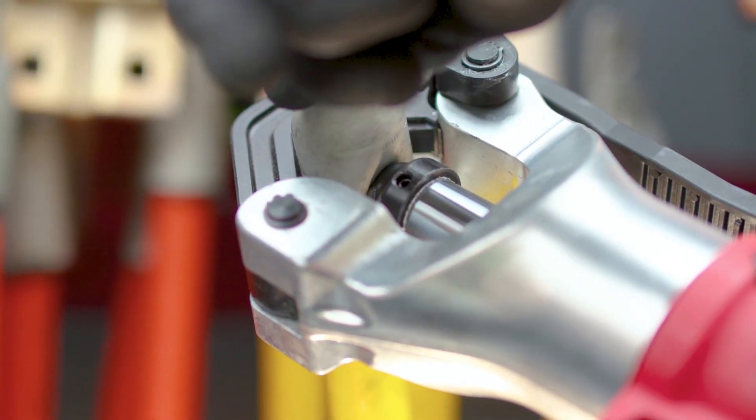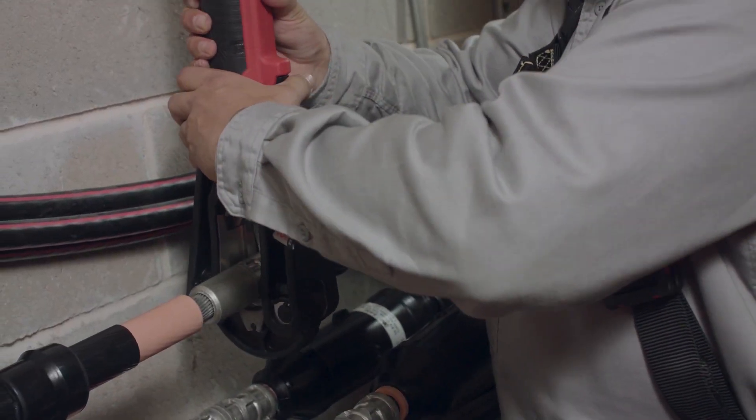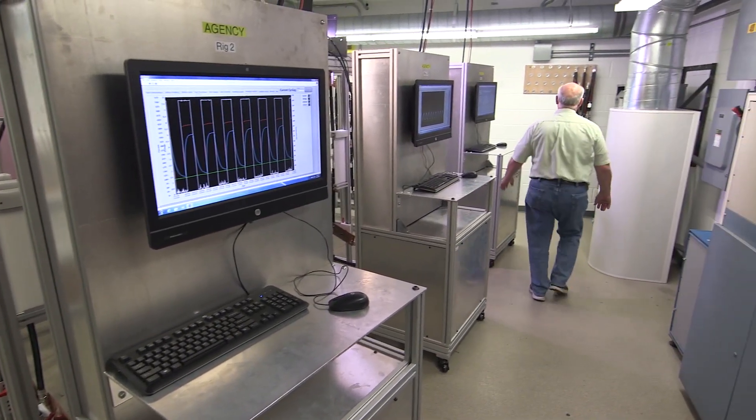The testing lab came about by working with UL as well as other connector manufacturers. We've probably worked with 20-plus engineers, not only designing the test lab but getting it up and running. The advantage of having the testing facility in-house is speed — we get the test engineers and the design engineers working together.